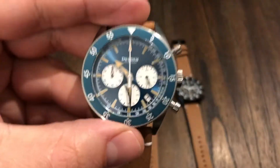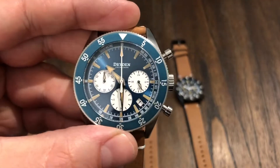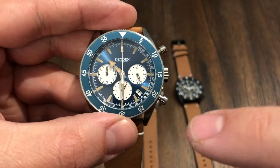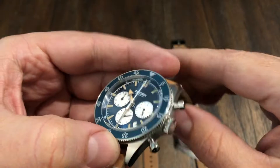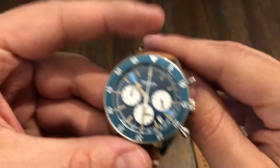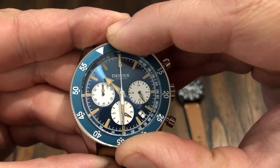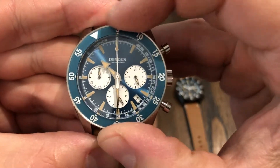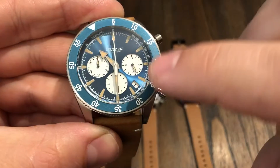I'm going to jump right into the specs. These are all the same — just different colorways. The size is 42 millimeters across, 49 millimeters from lug tip to lug tip, and 13.5 millimeters thick. It has a 120-click bezel. Bezel action is very good — no back play. There's a tachometer on the inner ring all the way around.